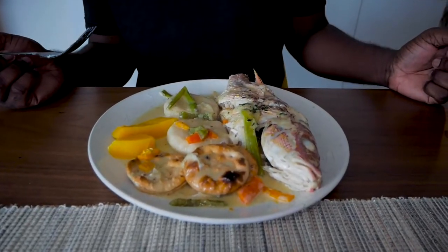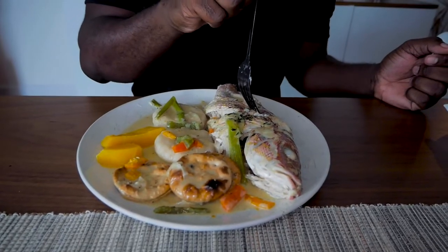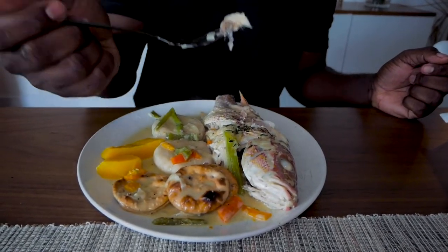Alright, everybody — this is the finished product. Fish, nice and tender. See how easy it came out? Taste this — Fire!